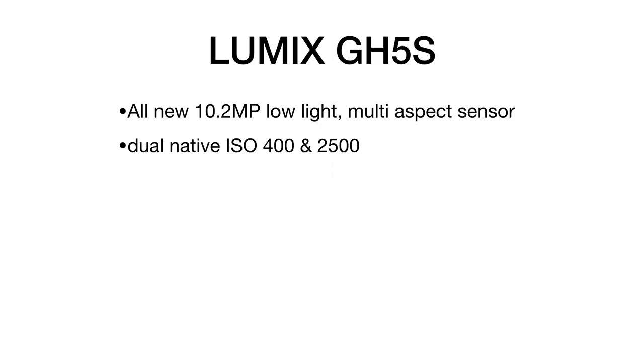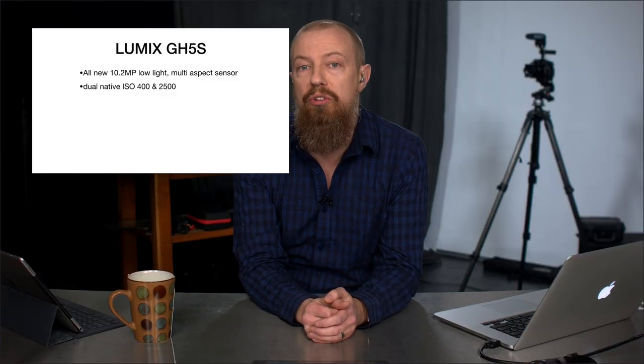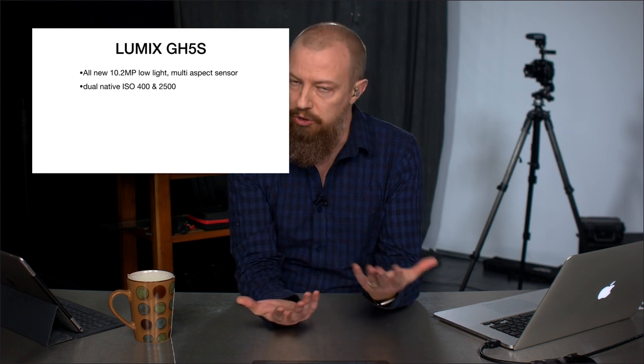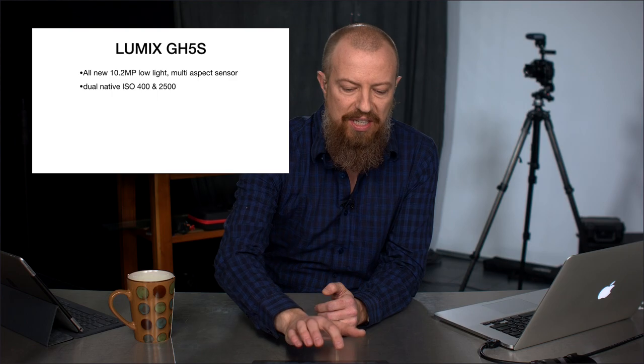Next up is the dual native ISO at 400 and 2500. You've probably already figured out what this means — this camera is really, really geared towards the video shooter. The low-resolution sensor is still sufficient for 4K shooting, but not really ideal for stills at only 10 megapixels. The low-light capability is fantastic with dual native ISO at 400 and 2500 native, meaning that in a low-light situation you can have absolute minimal noise.